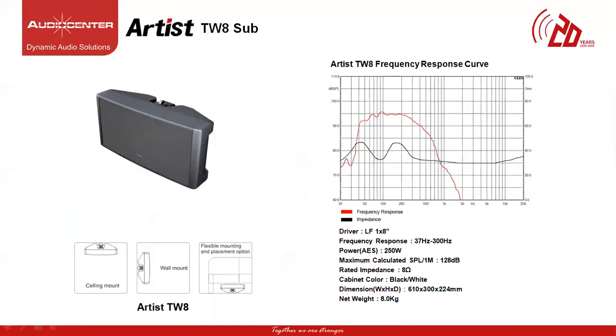The Artist Series has three models of subwoofers. The first is the TW8 subwoofer. This is a single 8-inch driver subwoofer with a frequency response of 37 Hz to 300 Hz, power of 250W and max SPL of 128 dB. The rated impedance is 8 ohms and the weight is 8 kg. It's a compact subwoofer that can match the T3 and T4 speaker models, with its slot loading design allowing flexible mounting and placement while delivering the smoothest bass response possible.